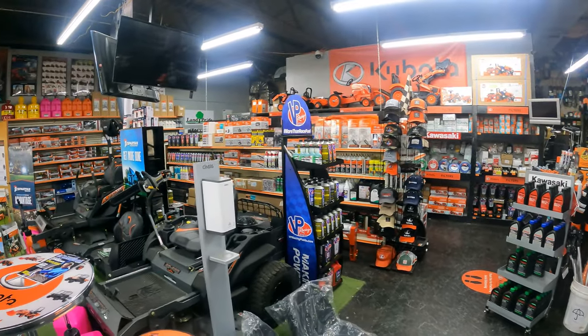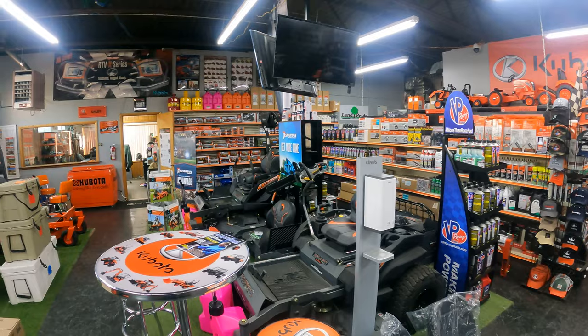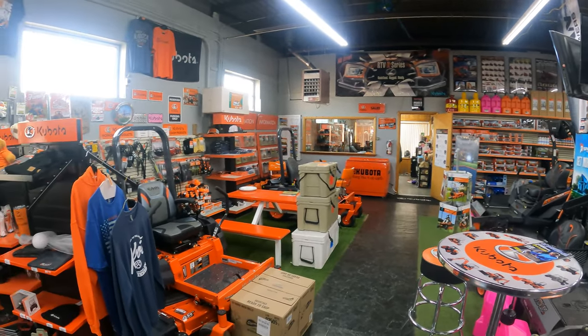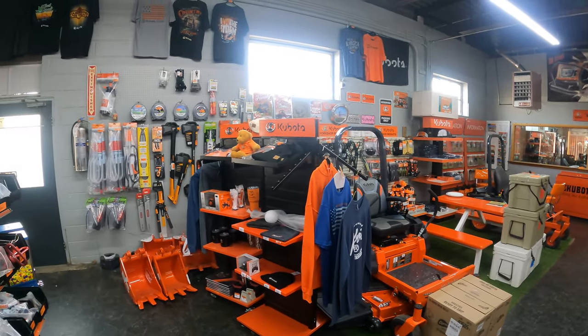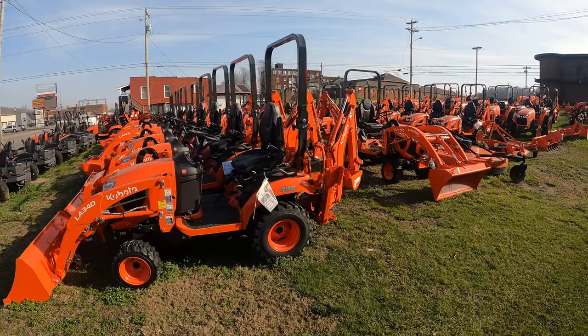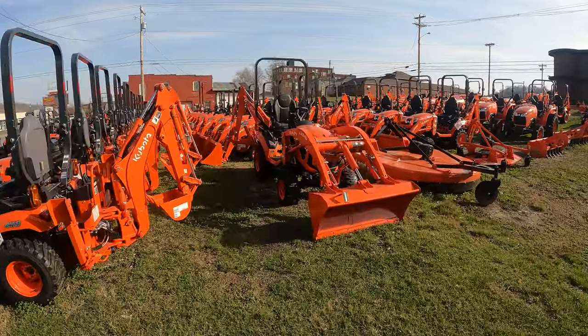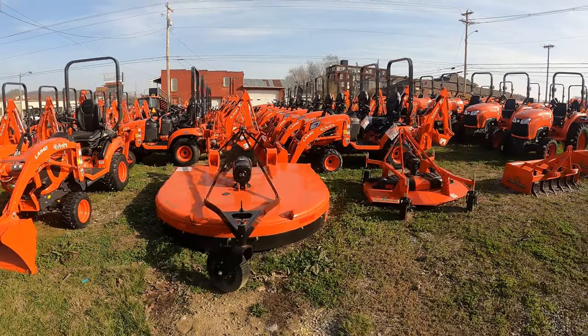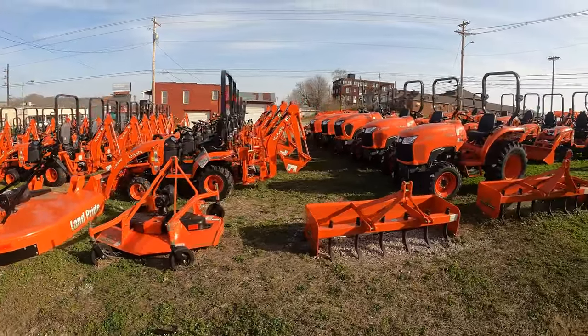If you're in the Kentucky, Ohio, West Virginia tri-state area, be sure to stop by Davis Equipment on Greenup Avenue in Ashland. They've got everything you need Kubota-related — loads of inventory, loads of implements in stock. They're a great group of people who take really good care of you, getting you what you need as well as service after the sale.